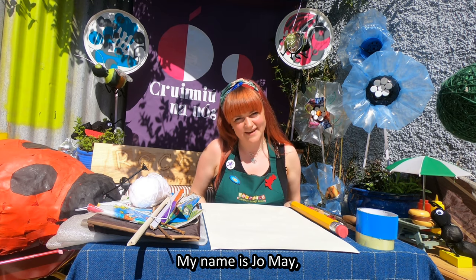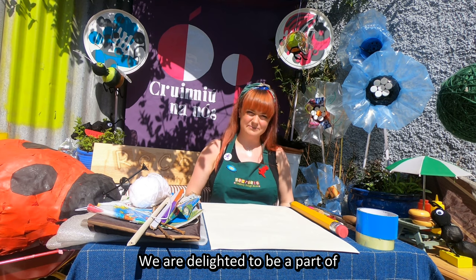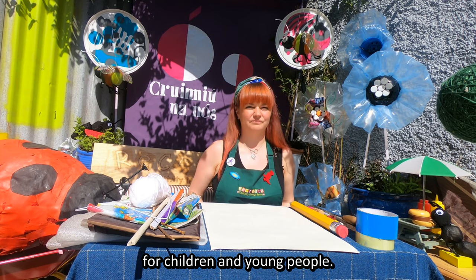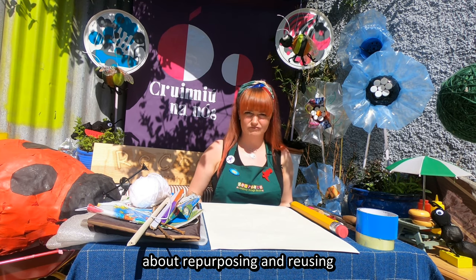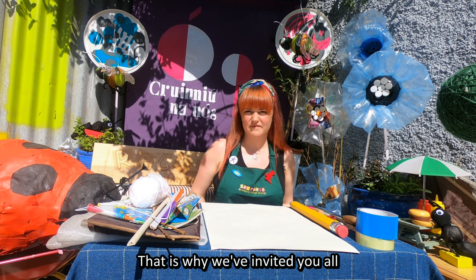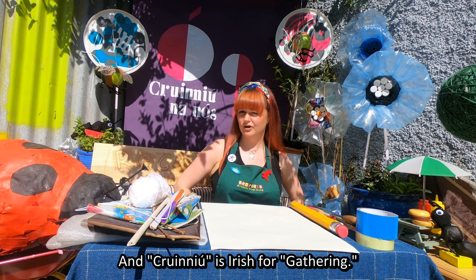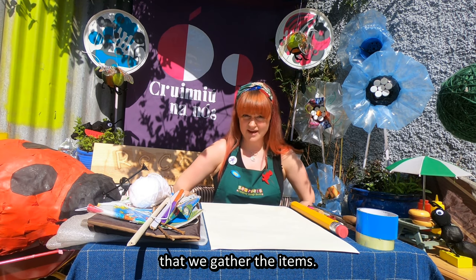Hello, my name is Jo May and I am the Creative Facilitator at Recreate Ireland. We are delighted to be a part of Crinanog, a full day of creative activities for children and young people. At Recreate we are passionate about repurposing and reusing all kinds of materials and items. That is why we have invited you all on a Seek and Gatherer adventure to collect materials for today's workshop, and Crinanog is Irish for gathering, so we thought it very fitting that we gather the items.